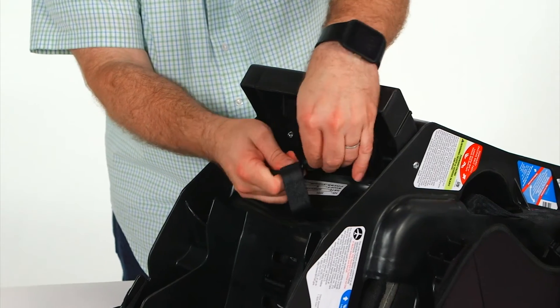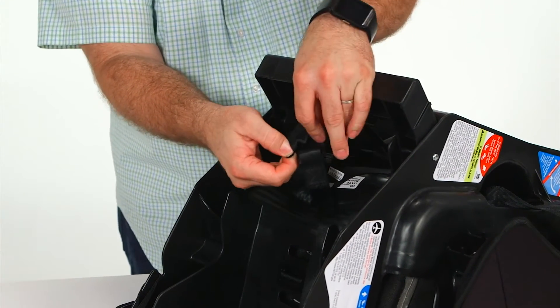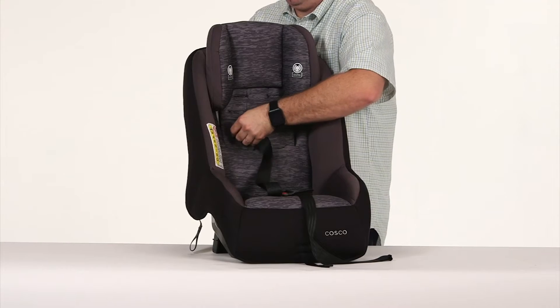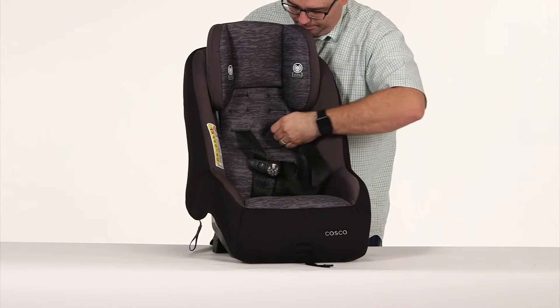Now on the back, take off the harness loops from the metal splitter plate. Then pull the harness straps through the seat back. Re-thread the harness straps through the seat back, keeping the belts flat and untwisted.